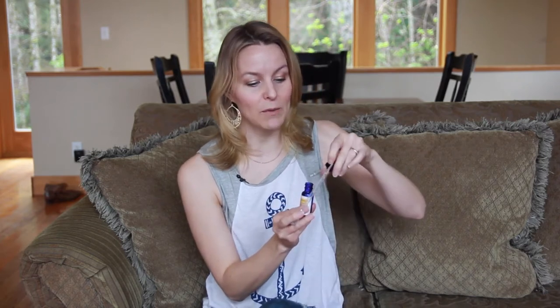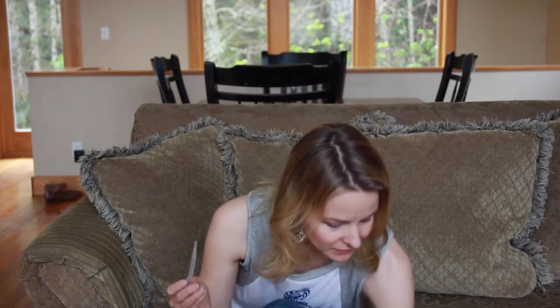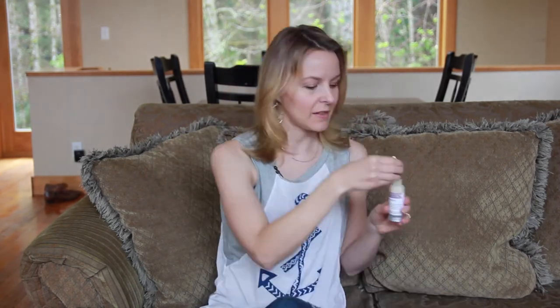Tiny, tiny amount. You can see based on the size of this jar I am going to be able to use this a lot of times. This is going to go a long way for me at a 1% concentration. Just add this right to the model's milk.